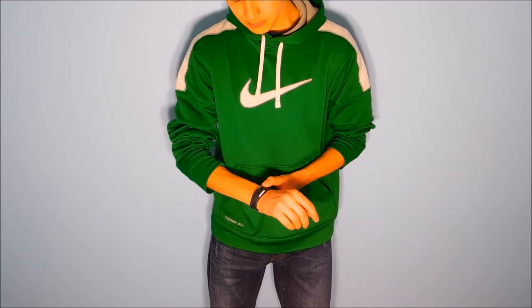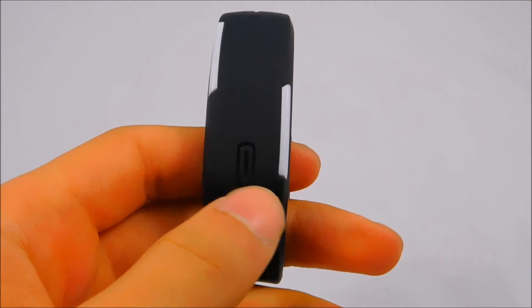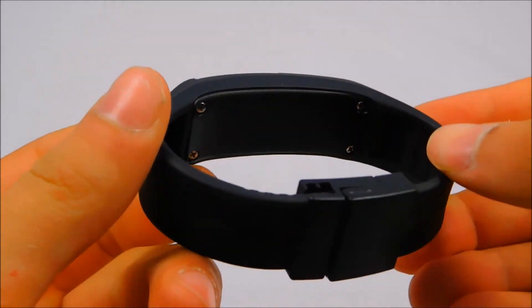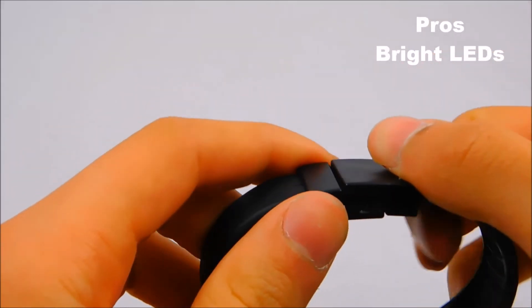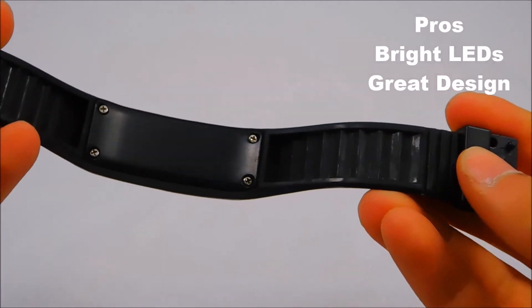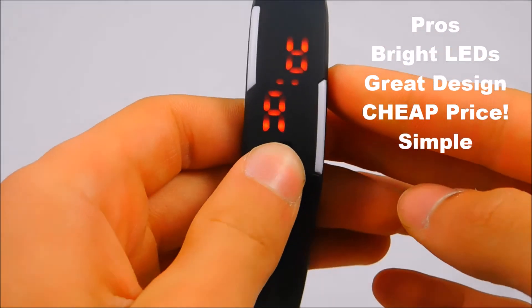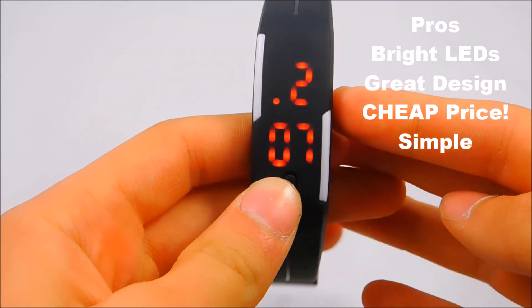In terms of how the watch looks, it has a really nice design which goes with anything you're wearing and just blends in with your outfit. Going over some pros and cons: for the pros, the LEDs are bright and easy to see in the daytime. The watch looks great and it is very cheap — a dollar fifty. It's simple to use even for a kid, and it's also waterproof.